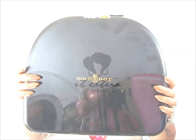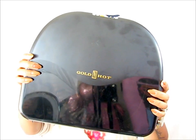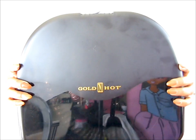Hello Curls, it's Yolanda Renee and today we're going to be talking about my bonnet dryer. This bonnet dryer is freaking awesome, you guys.